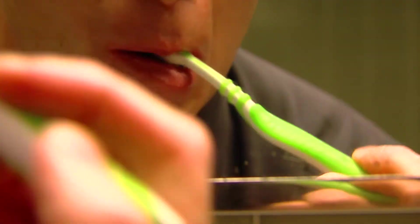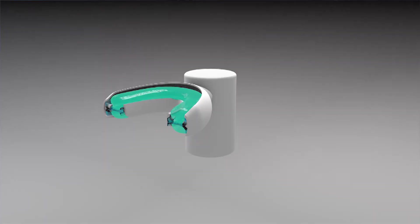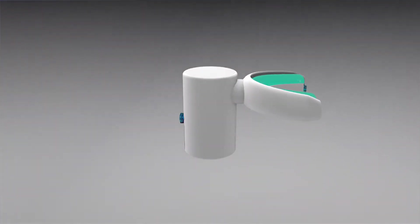The first thought was: can we make it hands-free? My name is Chao Hong. My name is Tyran Lee, and we have invented a whole new mouth cleaning experience. We call it the Panacea Dental Hygiene Kit.